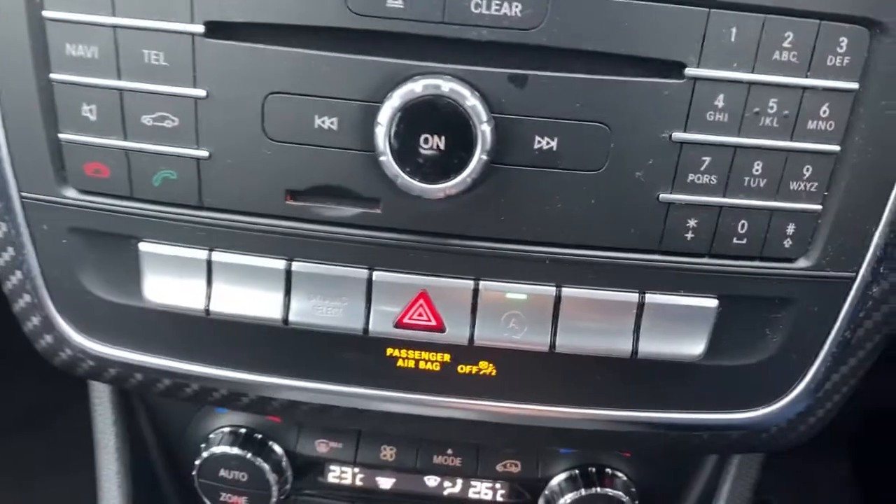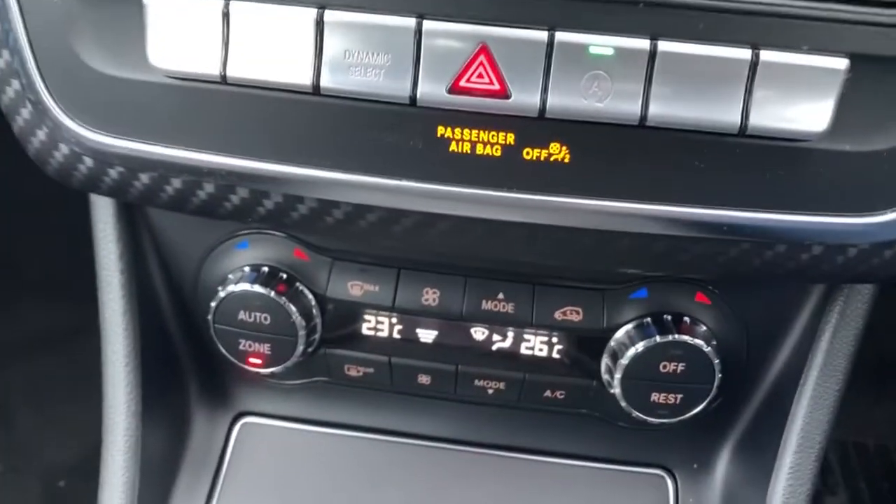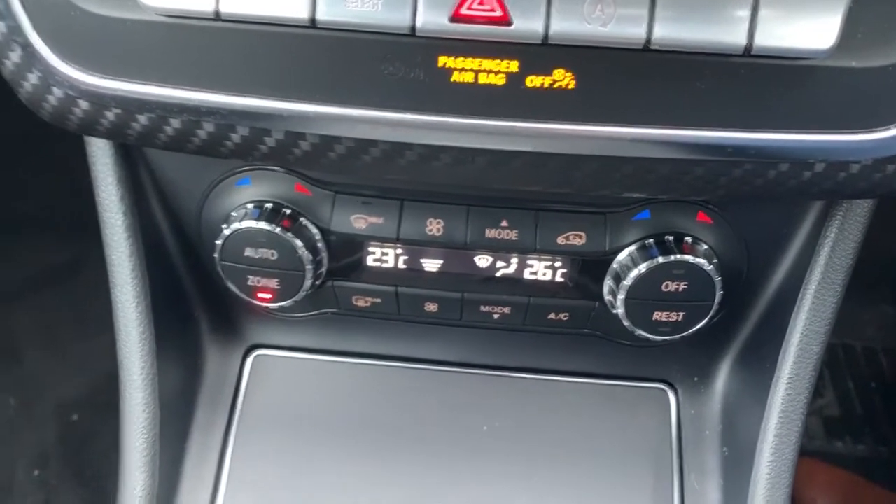The button next to the hazard warning lights is the start-stop assist which can be switched off. Heating controls are just underneath there — that is dual zone climate control, automatic air conditioning and a heated rear screen.